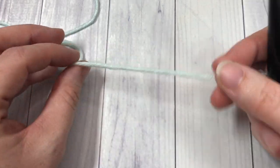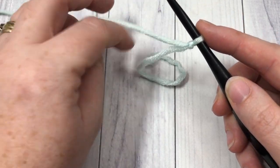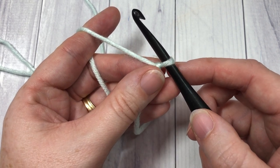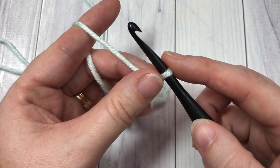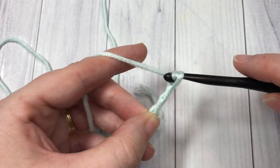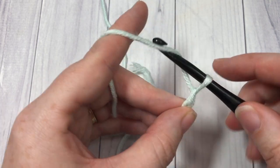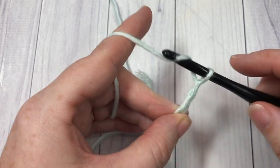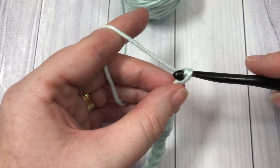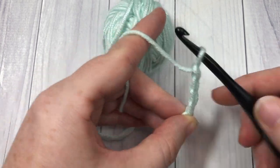So let's grab our hooks and our yarn and get started! For our stitch today it is worked in rows, so you're going to start off by making a slip knot and a foundation chain. Your foundation chain can be any multiple of four plus three chains. For my swatch today I'm going to be making a foundation chain of twenty-seven chains.